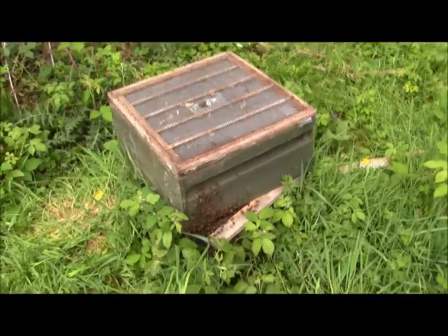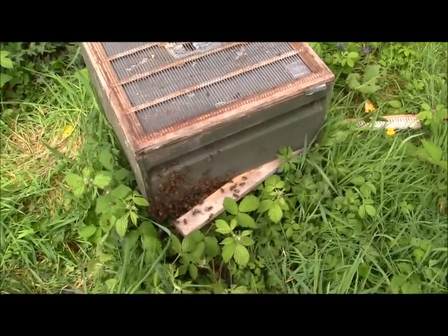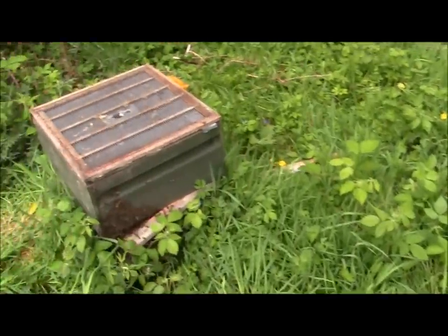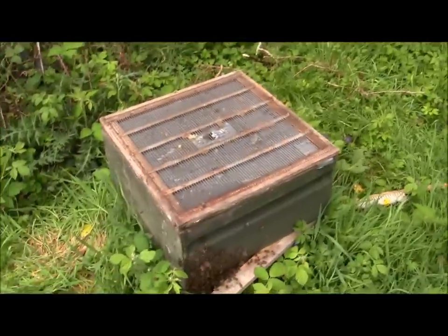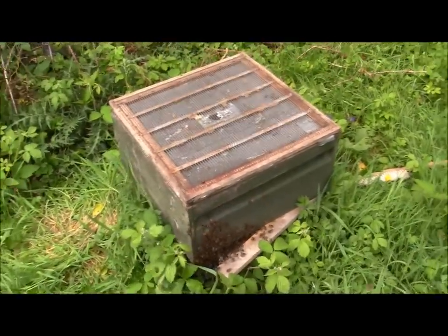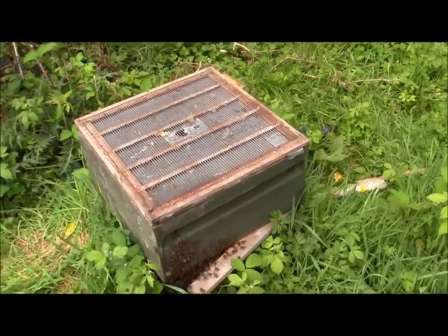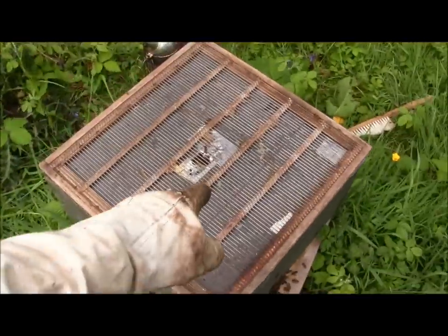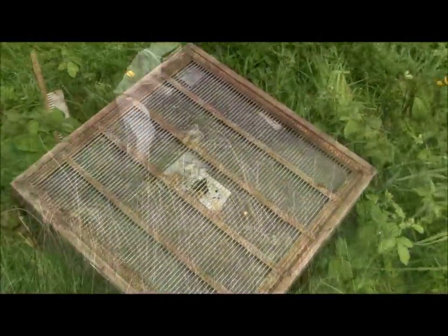So what I'm going to do now is move this hive because they're a bit too aggressive - normally they would be quite calm. I'm going to put them over there somewhere, and then what's going to happen is all the flying bees, which are also the ones that will attack, are going to go back to this place. I'm going to give them a couple of nukes and they'll all fly back into the nukes, and then I'll give each one a frame with a queen cell and they can just build away on that. Chances are the queen is still in this hive, which is good - they haven't swarmed yet.